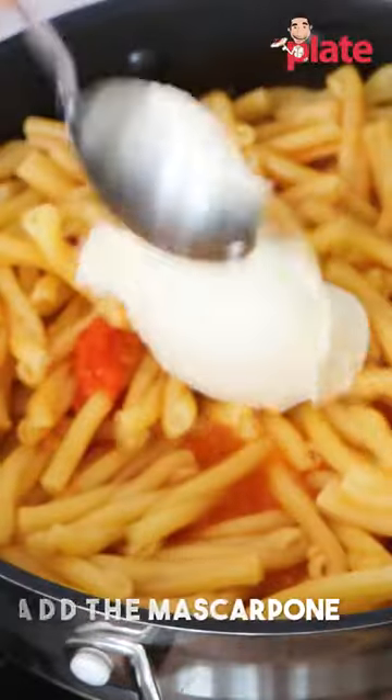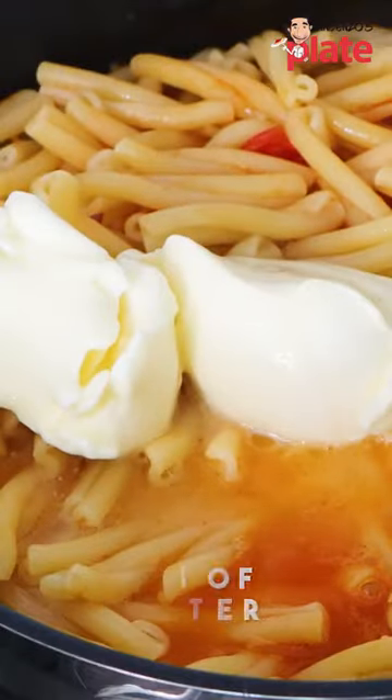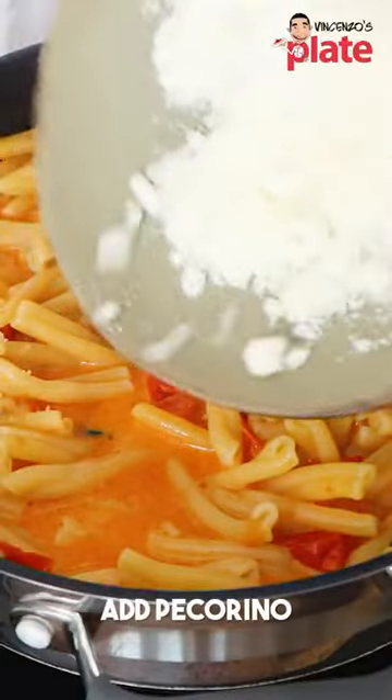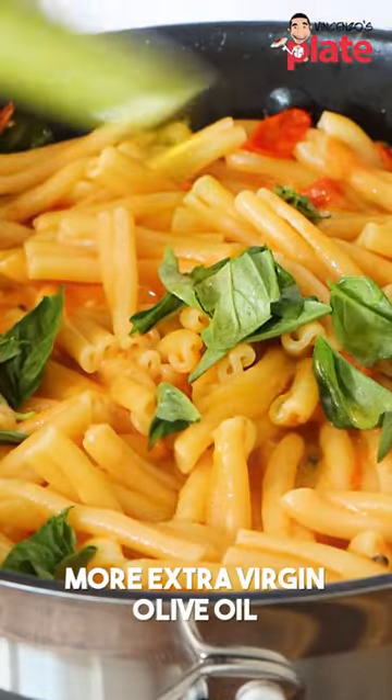We mix the mascarpone with a touch of pasta water and stir until the mascarpone melts. We put the pecorino in there, stir, add more basil, and finish with raw extra virgin olive oil.